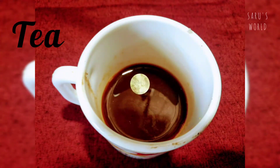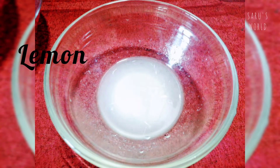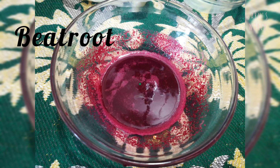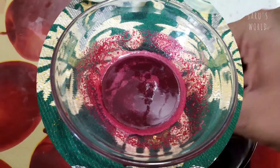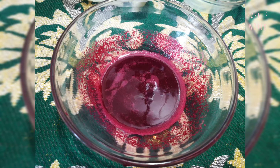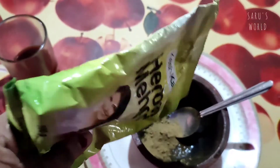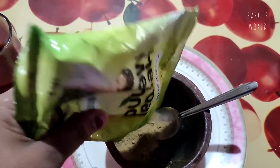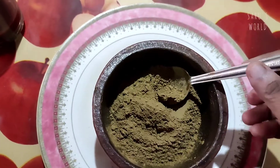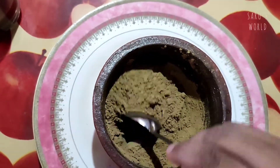We are going to make the juice. We will add beetroot juice. We will add the henna powder. We will mix the juice a bit. We will add 3-4 teaspoons of oil in a small bowl.